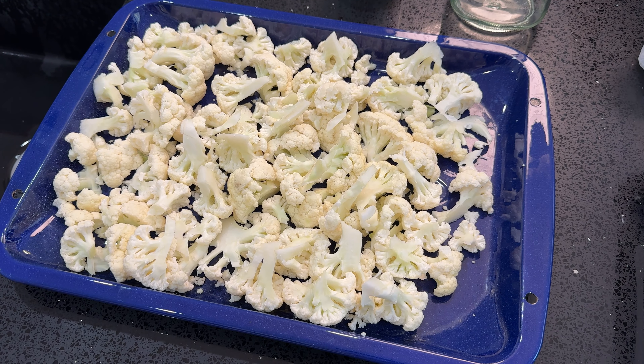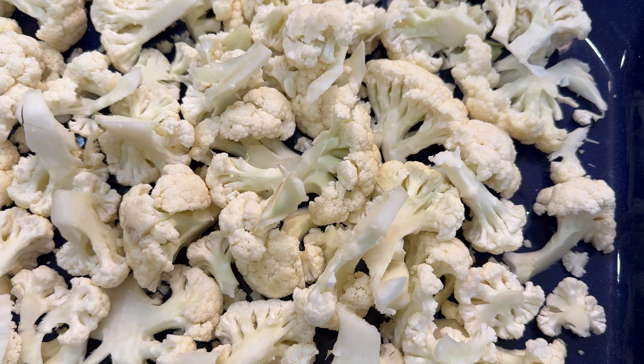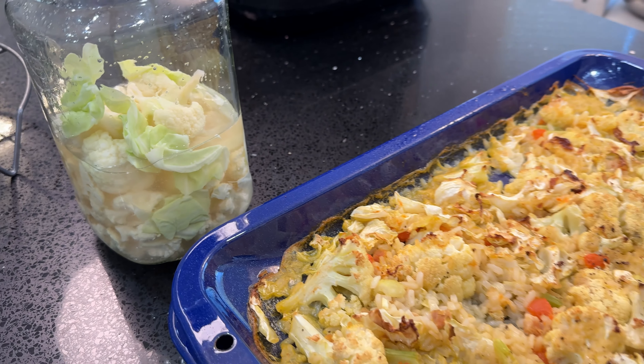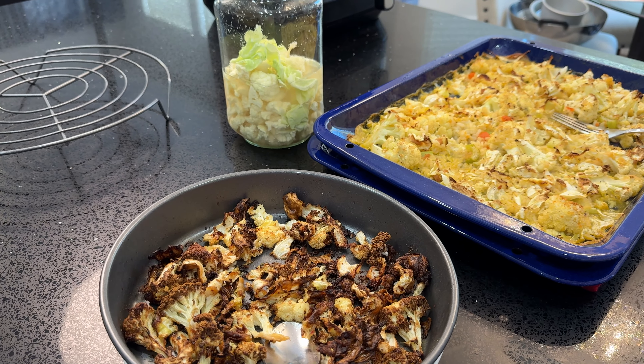Today on Great Taste of Las Vegas, we will cook cauliflower three ways: pickle, crispy air fryer cauliflower, and cauliflower casserole.